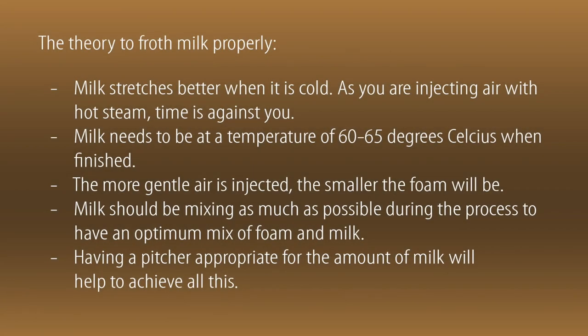Let's talk about the theory for frothing milk properly. Milk stretches better when it is cold. As you are injecting air with hot steam, time is against you. Milk needs to be at a temperature of 60-65 degrees Celsius when finished. You can use a thermometer, or what I do is just wait until I can no longer hold the pitcher, which should be around the same temperature.